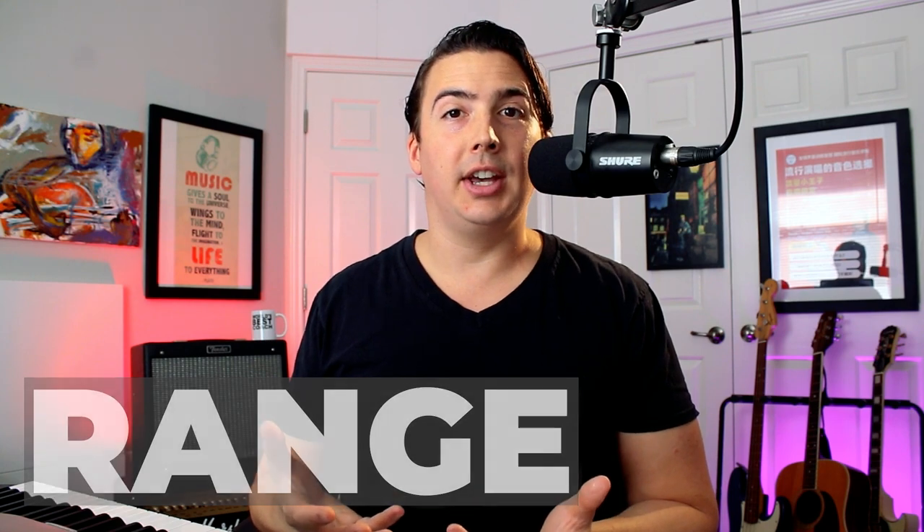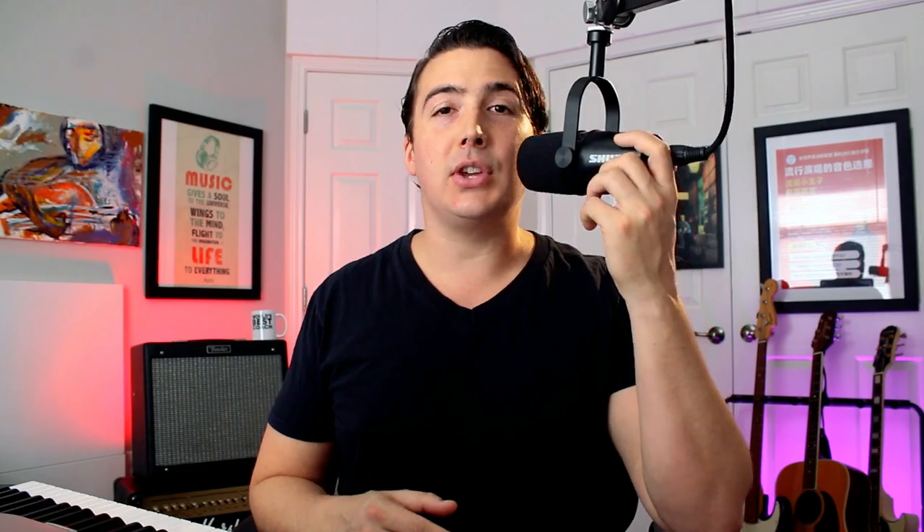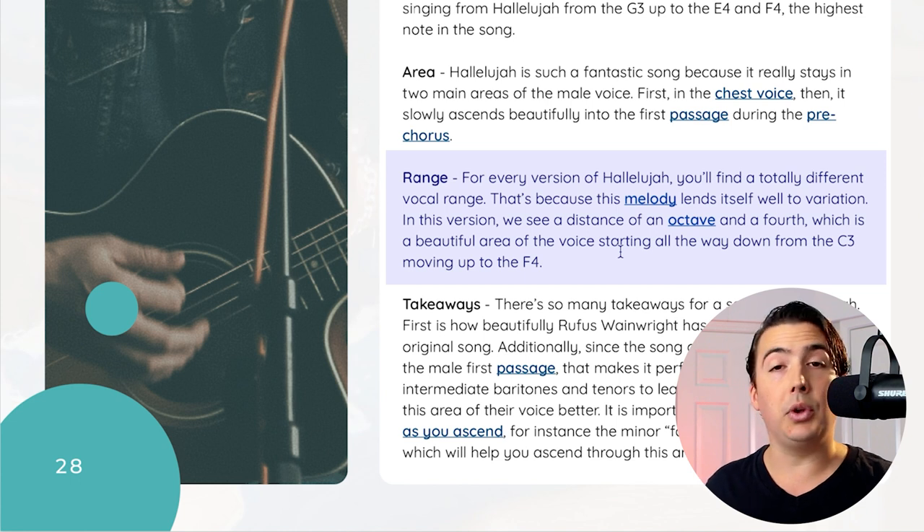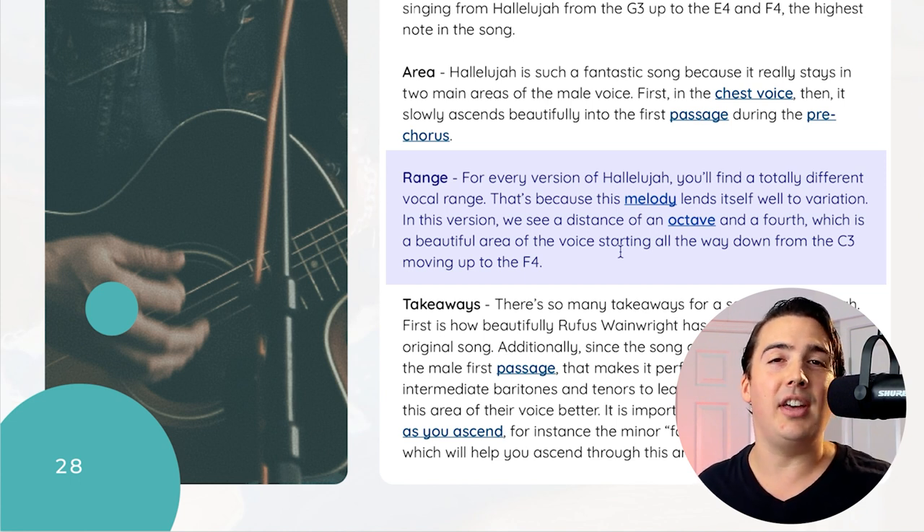Next, it's time to look at the vocal range of Hallelujah. I put the vocal range after the vocal area because there are many songs that have a wide range but are quite easy to sing — maybe you're just whispering a couple of high notes. Understanding which parts of your voice you need to sing in can be just as important. In the Wainwright version, we have a distance of an octave and a fourth, which is a really nice range — just under the distance of an octave and a fifth, similar to the Star Spangled Banner. We can go from C3 all the way up to F4, which appears on just a little touch of a note towards the end of the song.